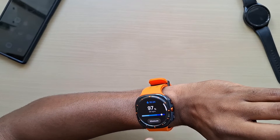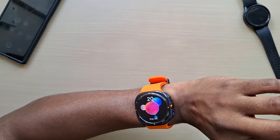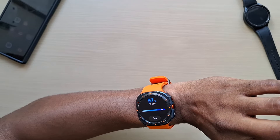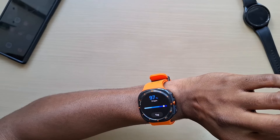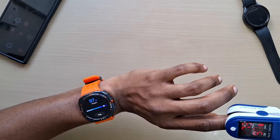Let's go back and measure again. It's coming in at 97% on the watch and 96% on the pulse oximeter — still very close. Heart rate is showing 70 to 73.